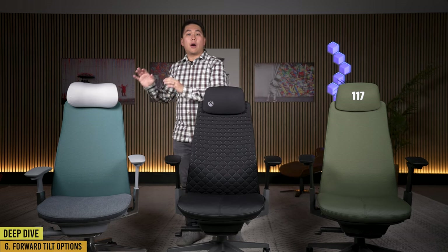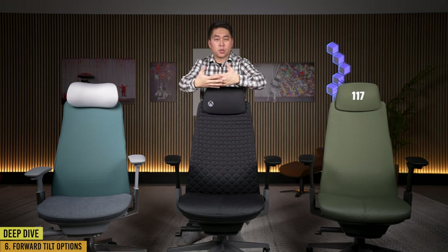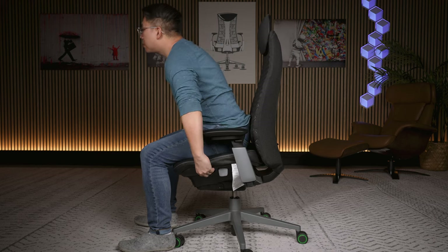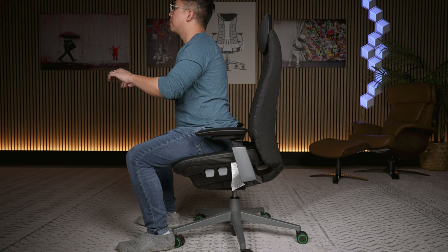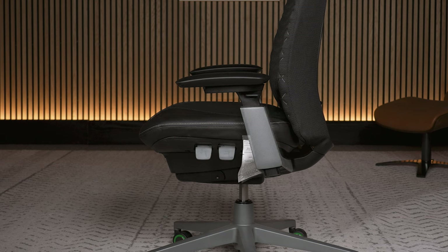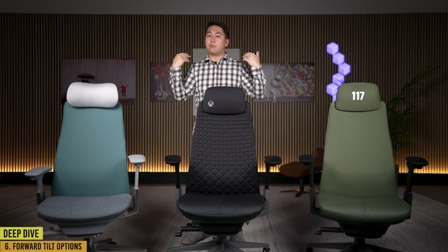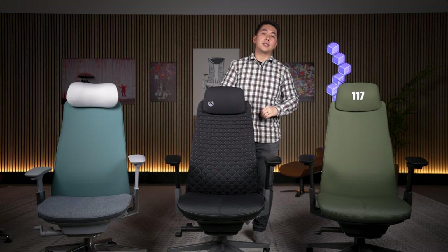4Tilt is an optional upgrade on the Haworth Fern — it's really good for people who like to sit forward toward the screen or scoot up in their chair, because when your seat tilts forward your feet dig into the ground and it makes it easy to open your back and straighten it instead of slouching. People who love 4Tilt love 4Tilt. With the regular Fern you can choose to go with or without it and save money. With both gaming Ferns, 4Tilt is built into the chair and the price.